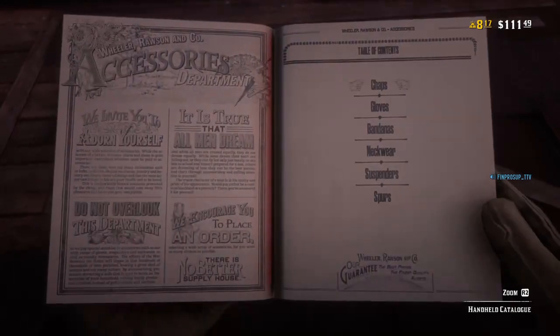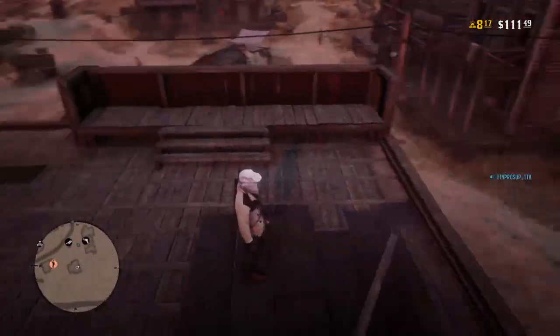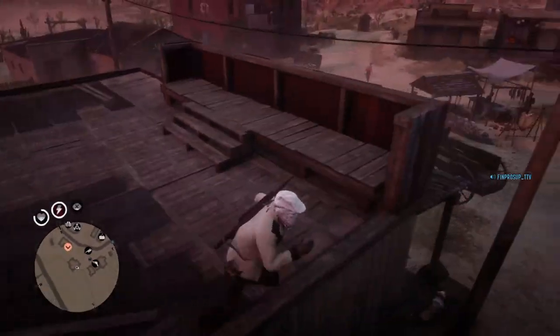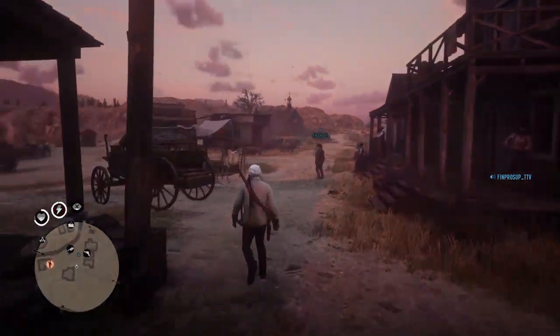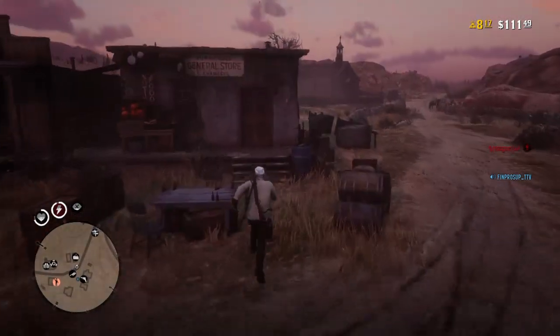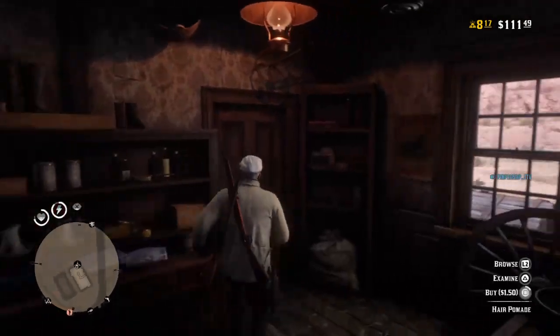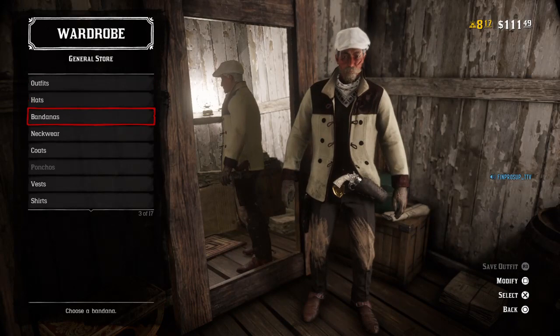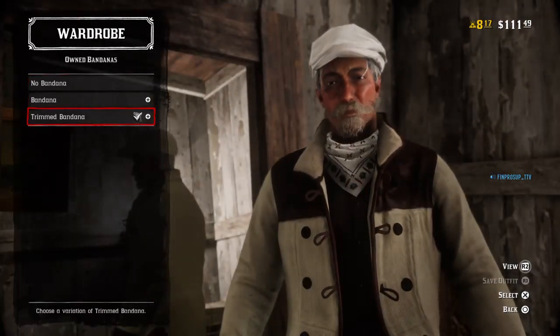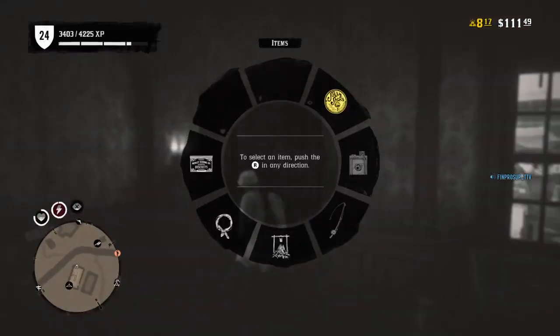Exit out of your catalog. As you can see, this is it. Now you need to go to some sort of clothing store or general store and go to the wardrobe. Then go to Bandanas, and it should show up — it's your bandana. Equip it, put it on your horse, and there you go. Go outside and it's really sick looking.